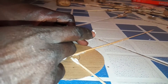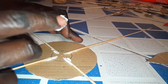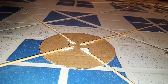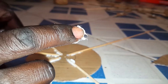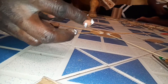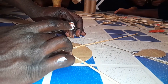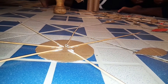We continue adding more sticks. So far it looks good. We continue adding — it's all about balancing. You balance as you go.